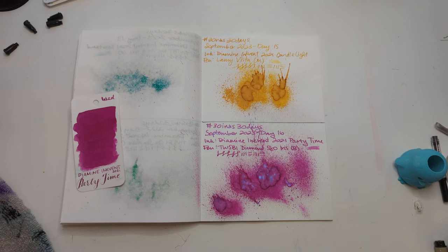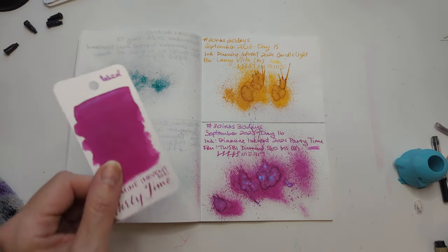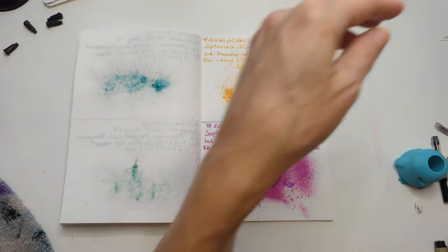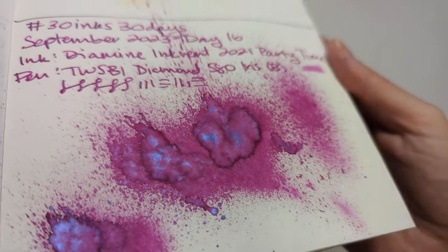Hi friends. Welcome to 30 Inks, 30 Days, Day 17, where we're going to return to form a little bit because we're done with the Inkman inks. So we're back to randos — rando friendos. Look at that.